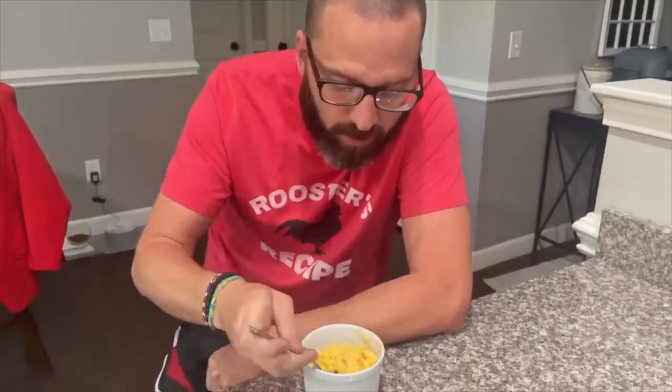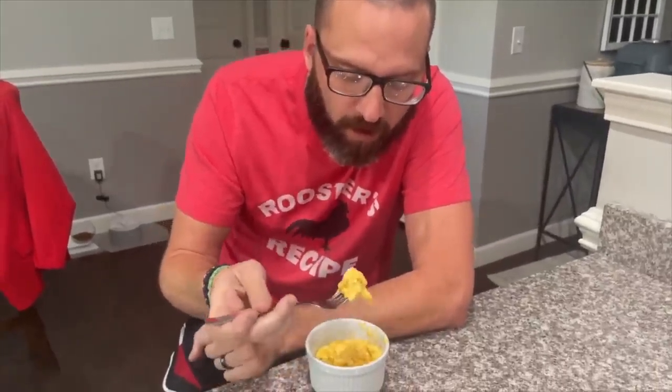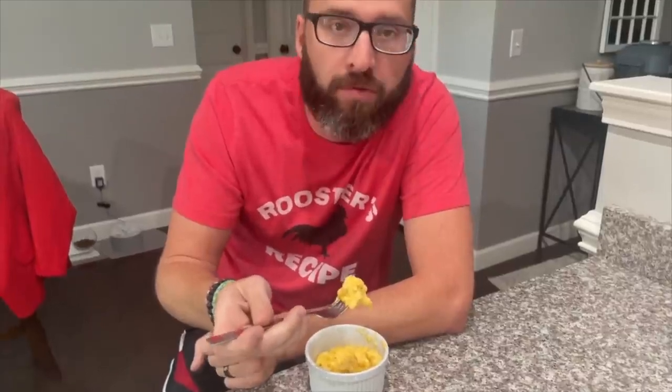It's really good — you like it? Yes, I really do. Very cheesy and the noodles are very soft. If the husband likes it, it's always a win for me.